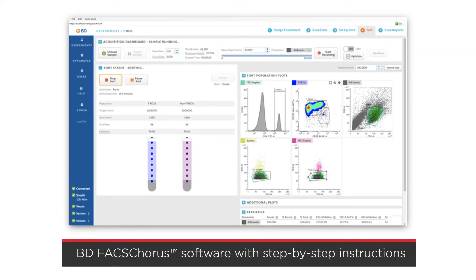The BD FAX Melody system comes with BD FAX Chorus software, which prompts novice users with step-by-step instructions, so it's easy for anyone in your lab to do cell sorting, regardless of experience.